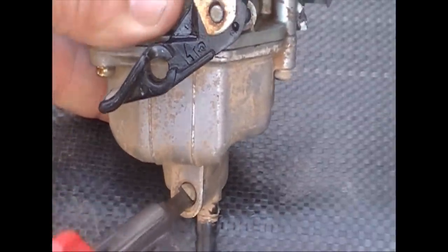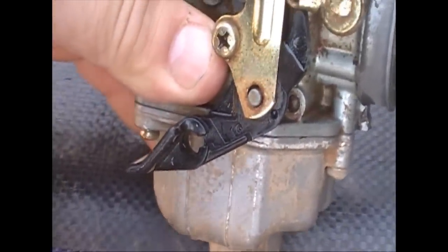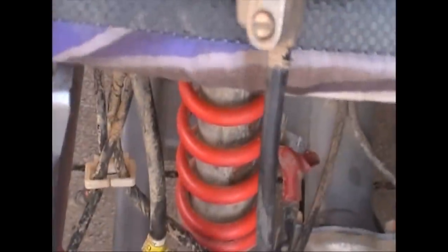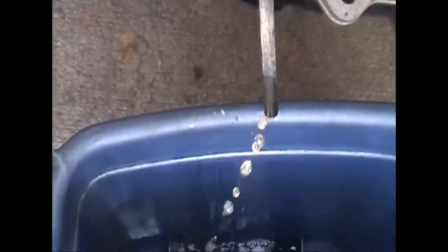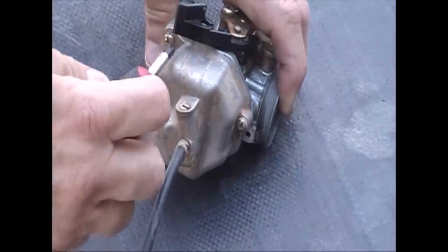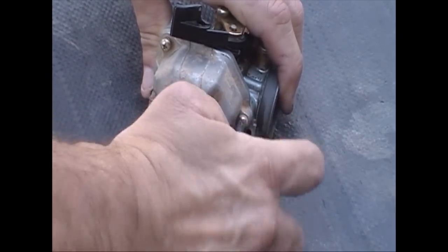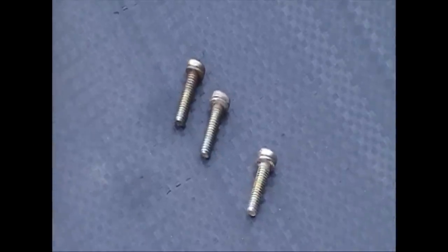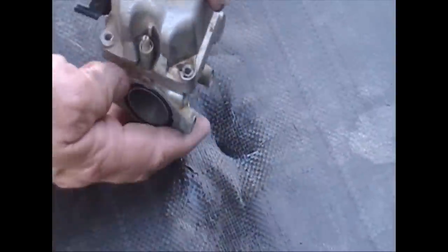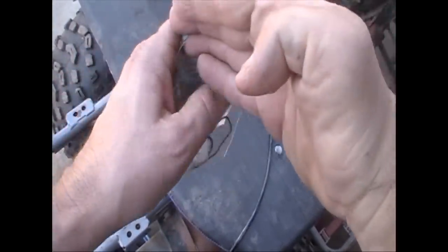On the bottom of the carburetor there's a drain screw. If you just back that off, the gas will come out your overflow hose and you can just drain it. This way when you take your float bowl off it won't end up in your lap. There are three Phillips head screws holding the bowl on — just remove them. Use a decent screwdriver so you don't strip the heads, and that should just pull off.